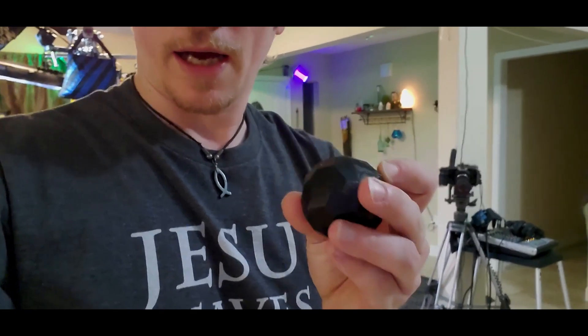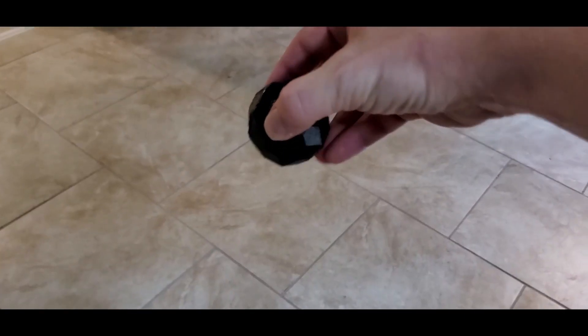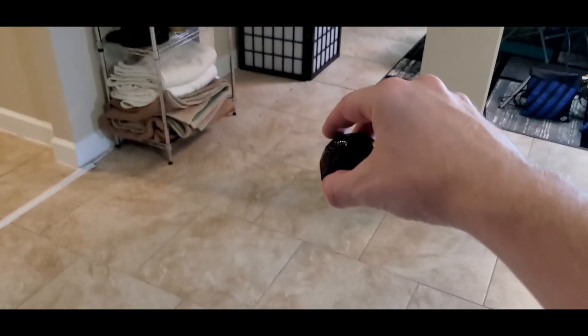All right, so let's go ahead and try that bounce. I'm going to try it on tile here because my table will be pretty loud, and hopefully the tile is solid enough to give it a good bounce. So let's see what happens. Record on the slow motion. Okay, I'll drop it angular side down.